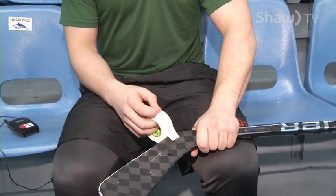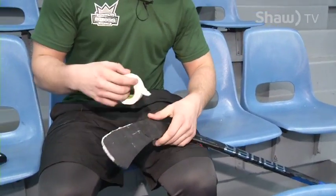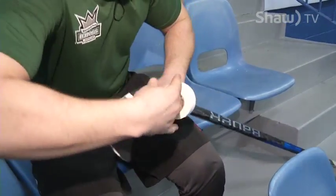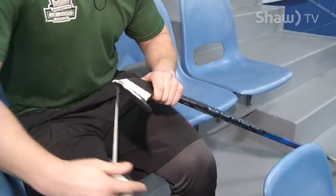Some preferences people have is going from heel to toe, some go from toe to heel. Some start all the way at the heel, and some people tape the toe and some people don't. Today I'm going to start just off the heel, start the tape like this, go around and try not to show the blade at all, and try to keep it as even as possible.